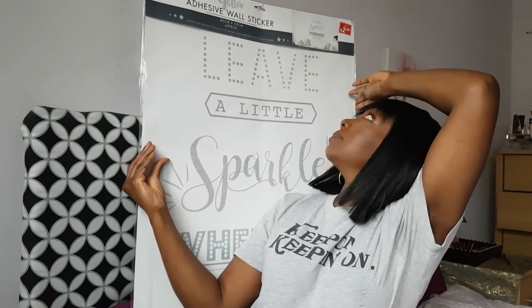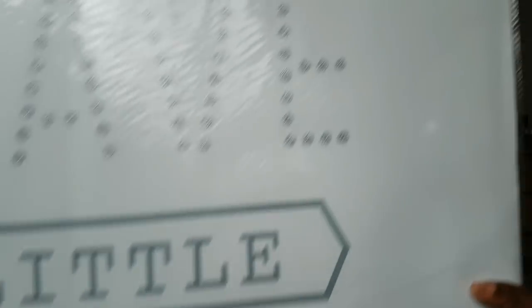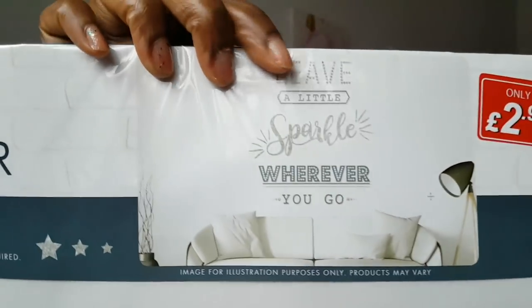Starting with Pound Stretchers, because this is massive — I don't even think I'm going to get it in one shot. It is an adhesive wall sticker. I'll show the small top piece that shows you what it is. This was £2.99 from Pound Stretchers and it says 'Leave a little sparkle wherever you go.'